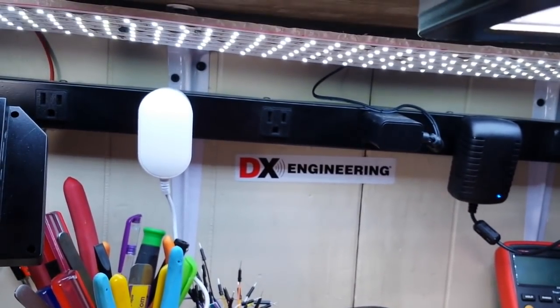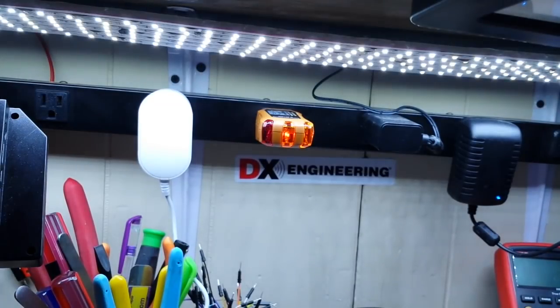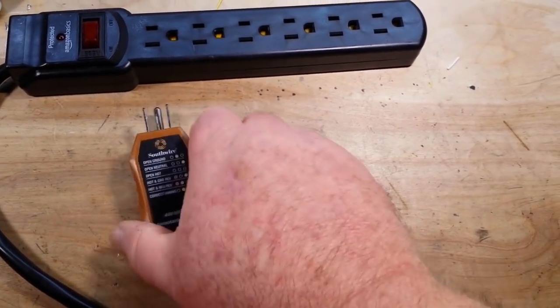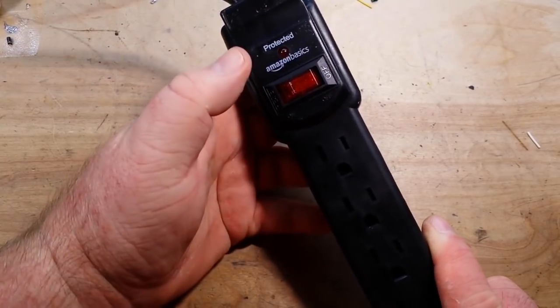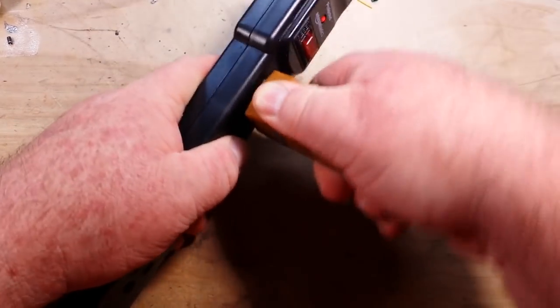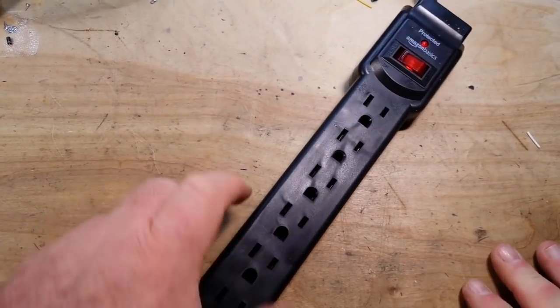Before we plug it into our surge protector, I'm going to plug it into the strip we use to power everything on the bench. If I turn out some of these lights, you should be able to see — there we have the two amber lights lit. So that means we are properly wired there, which means we're properly wired back to the box. With that said, we can plug in our surge strip. You can see we have the two amber lights on, and down there also two amber lights. So far, so good.